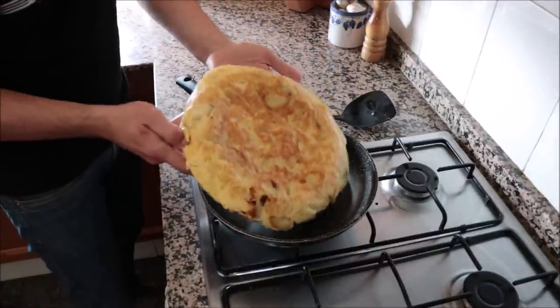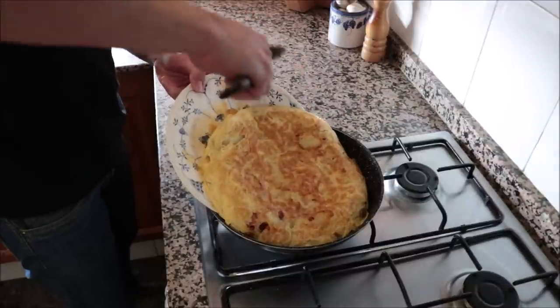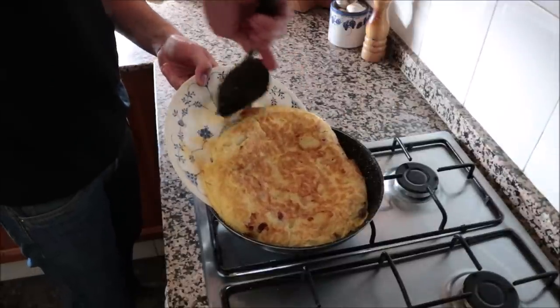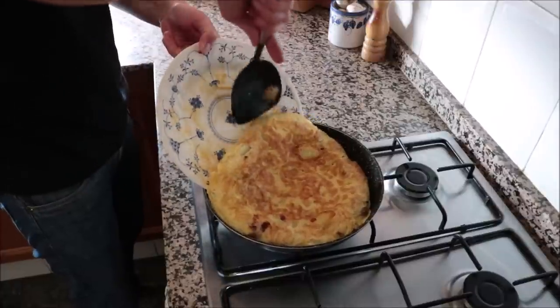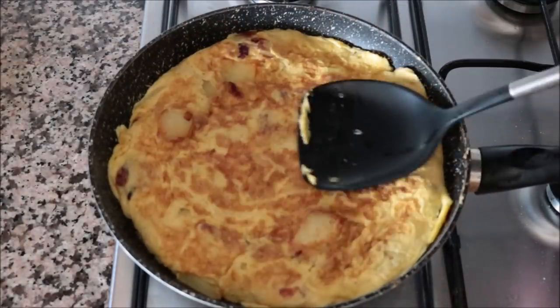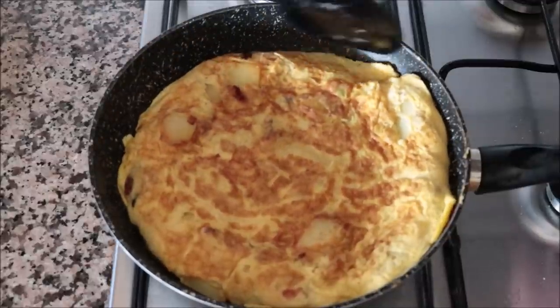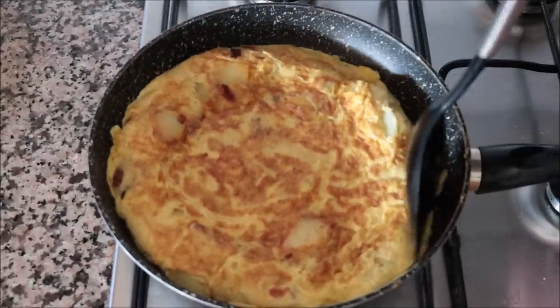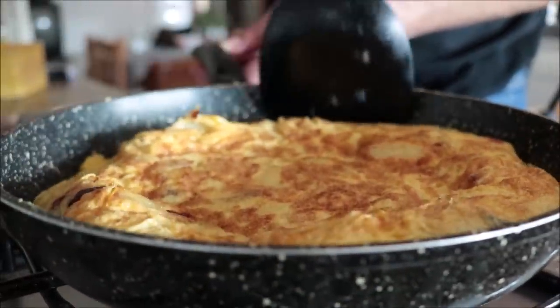Flip the tortilla and slide the uncooked part back into the pan. Using a spatula, grab anything left on the plate and add it back in. Push down on the tortilla to make sure everything is evenly distributed. Then run the back of the spatula around the outer edges — this is what gives the Spanish tortilla that classic rounded edge.